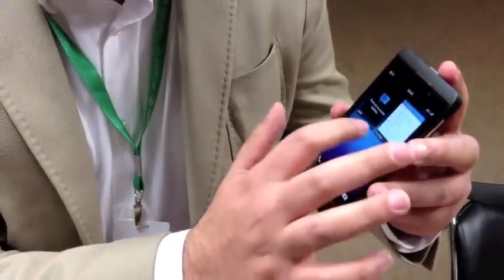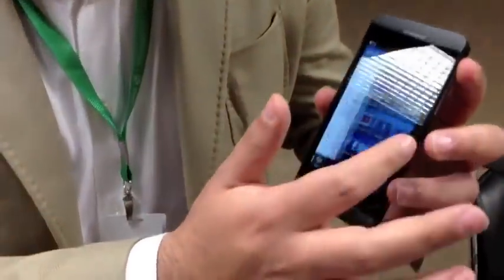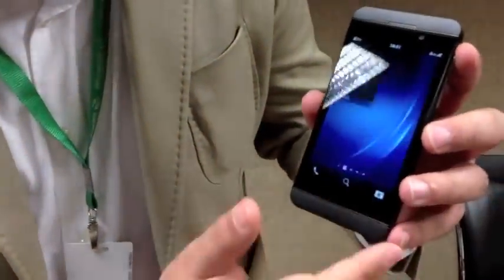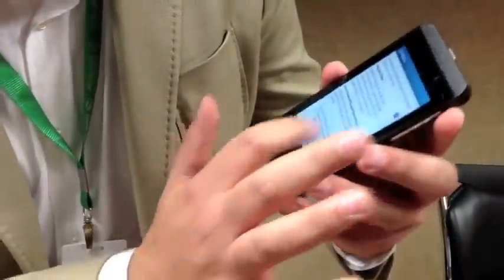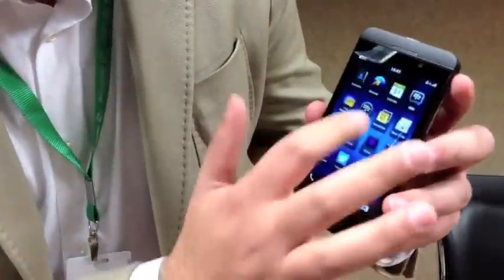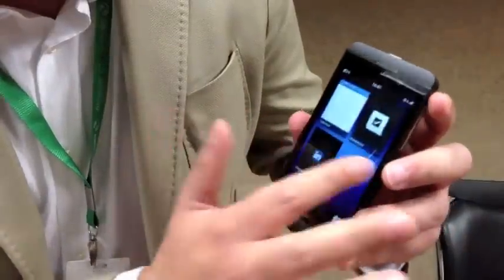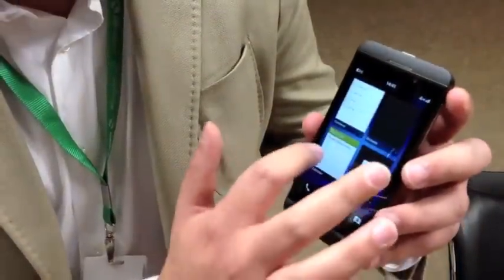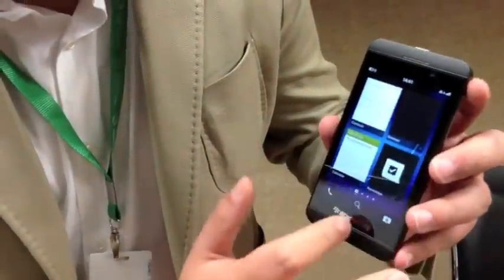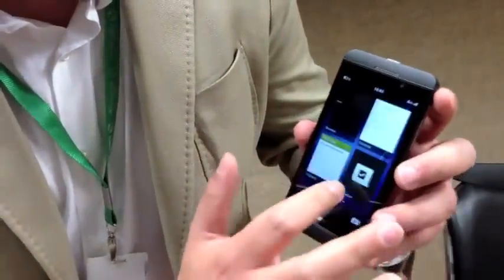I'm going to attempt to show you the most innovative feature about this phone, which is BlackBerry Flow. So I'm going to open an app and scroll up. Open another app, scroll up. Open the calendar, scroll up. Open the browser, scroll up. Open contacts, scroll up. You can tell — really fluid, really quick. Great for multitasking.